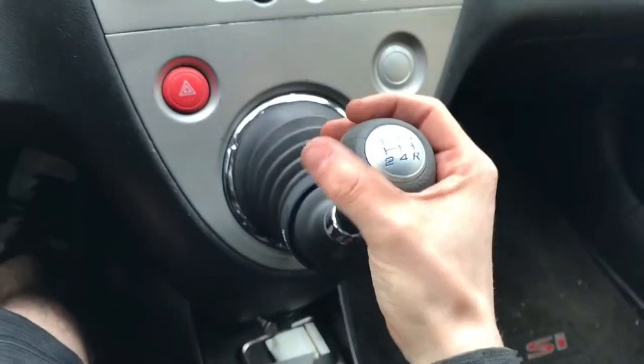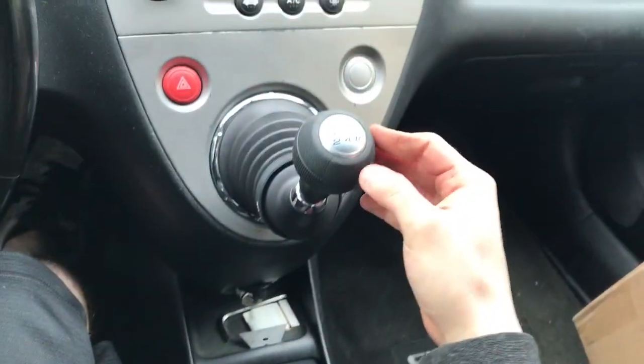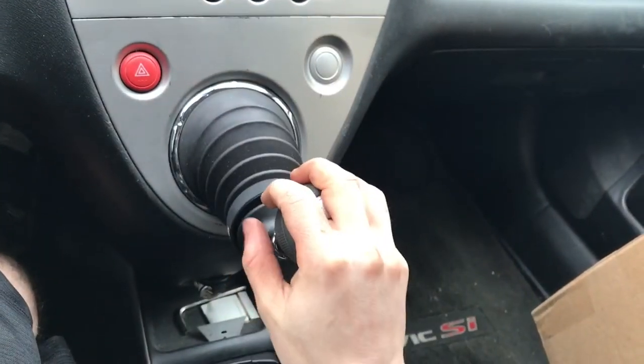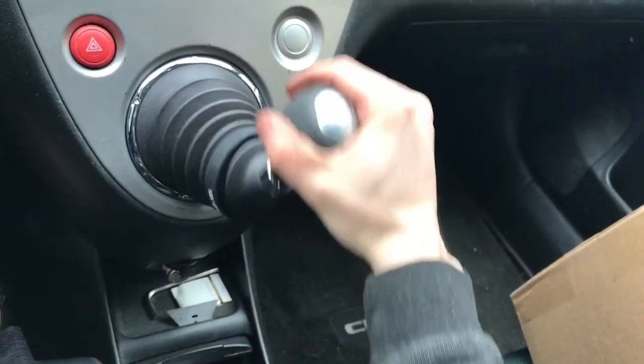What's going on guys, I just got my Buddy Club short shifter so I'm gonna do a before and after video. This is before with the stock shifter — first, second, third, fourth, fifth, reverse.